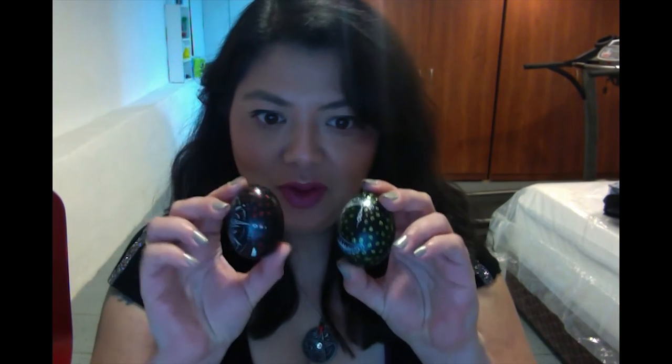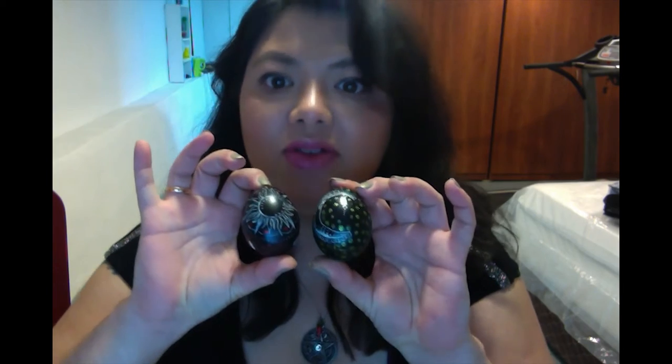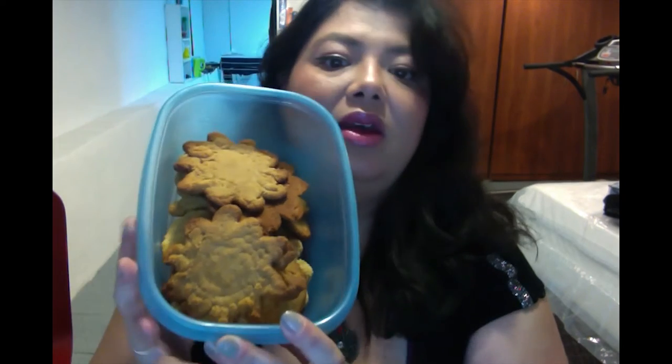Hi everyone, thank you for being here. If it is your first time here, my name is Leticia, and in today's video I will show you how to make these beautiful eggs to decorate your altar for a Sabbat, and also how to do these really easy cookies to offer to the gods during your ritual.